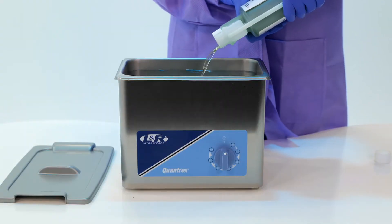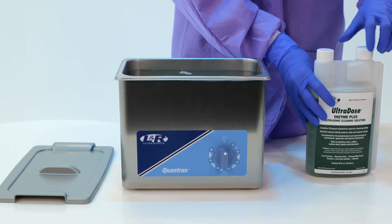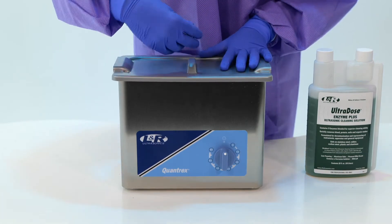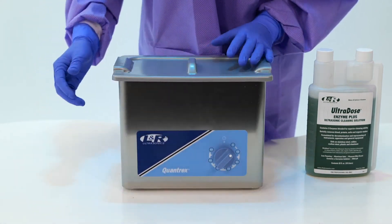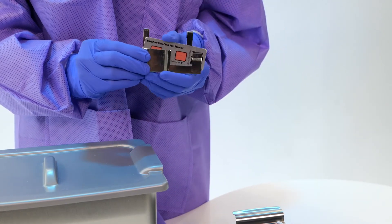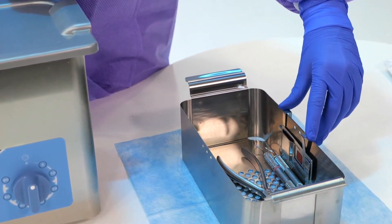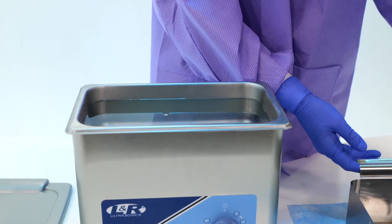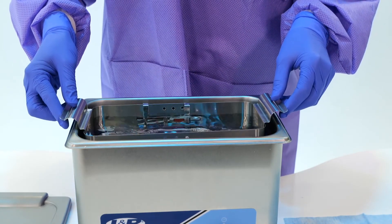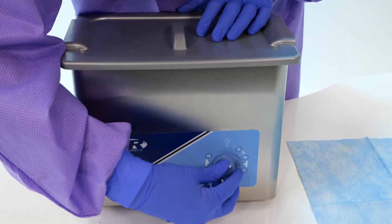To use, fill the cleaner with properly diluted LNR cleaning solution and water and degas the unit for 5 minutes. Place the WaveCheck strip into the holder and hang the holder on the back of the basket. Be sure that the holder is attached to the basket and the test strip is fully covered with solution. Run the unit for a complete cleaning cycle.